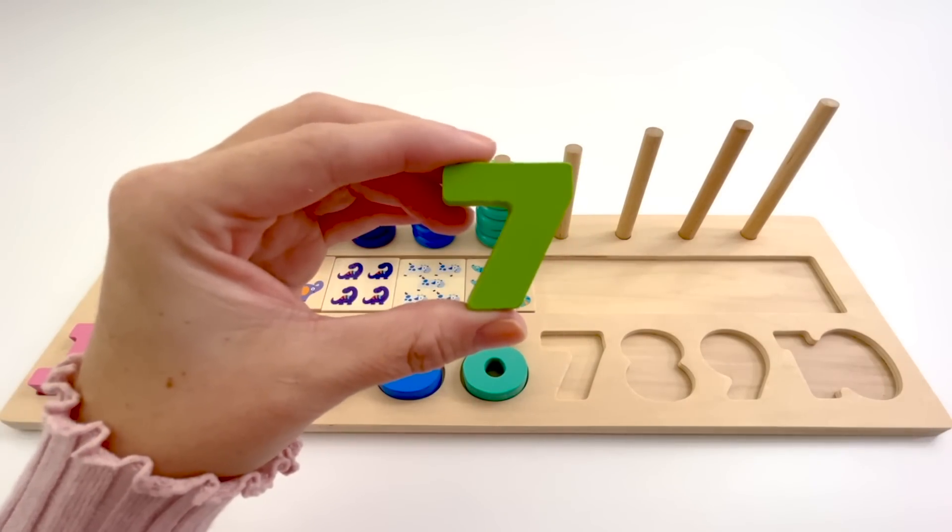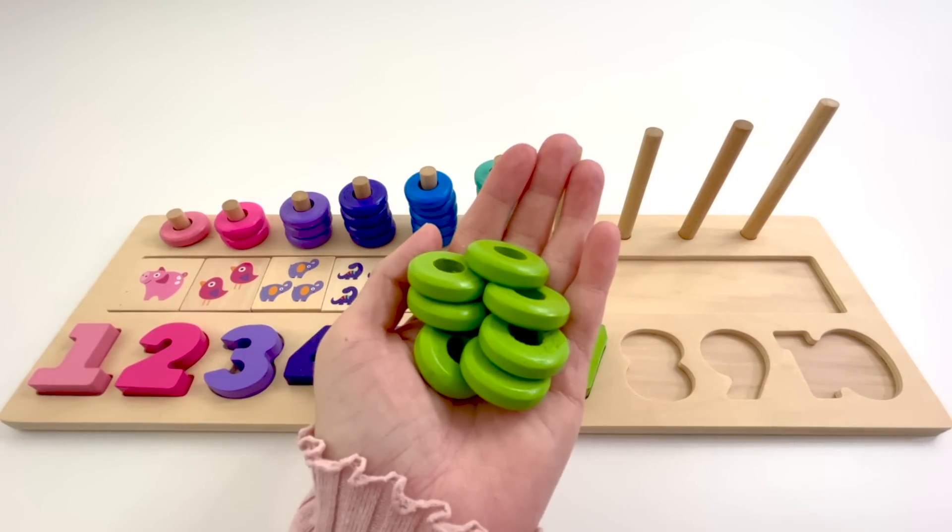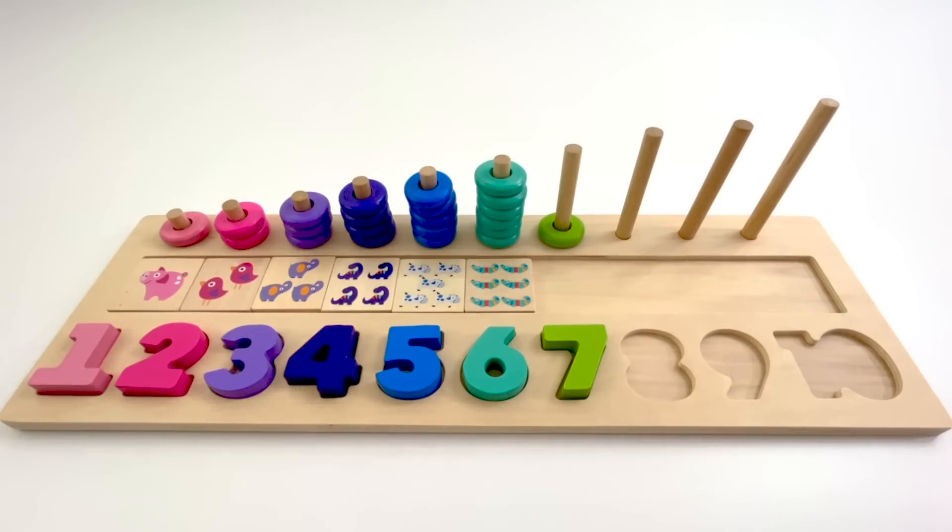This is the number 7. The color of this 7 is green. 7 green counters. 1, 2, 3, 4, 5, 6.